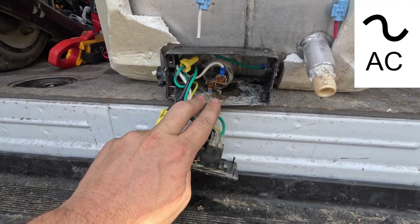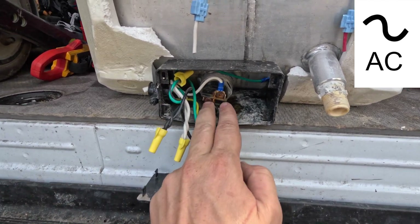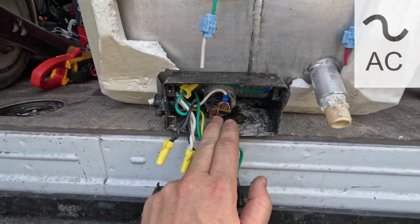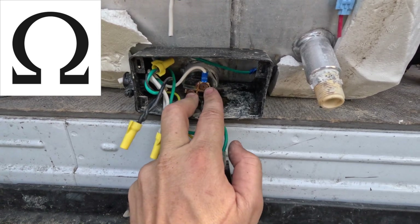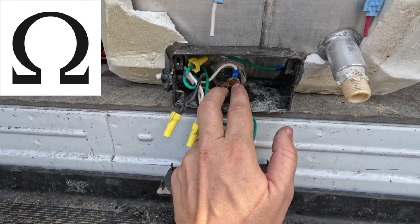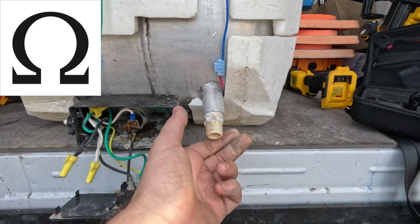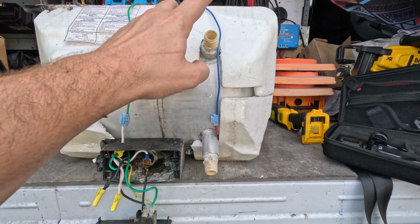Another test: say we're getting perfectly good power to the heating element — we have 120 at the two posts on the back — but the water heater still isn't working. We need to check the heating element. To do that, we put our two multimeter probes on the back of it and we need about 10 ohms for a continuity test. It could be 9 or 12, just around 10 ohms for this water heater element to be good. This water heater has cold water in and hot water out.